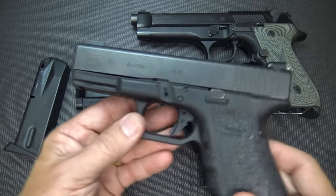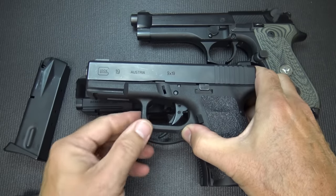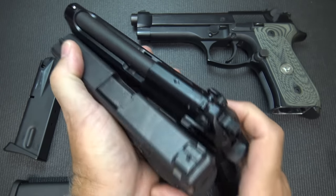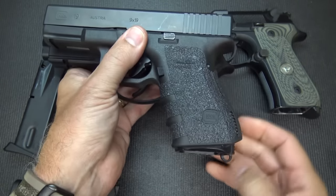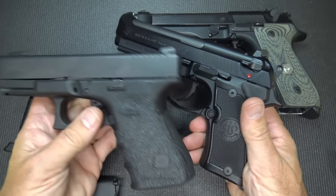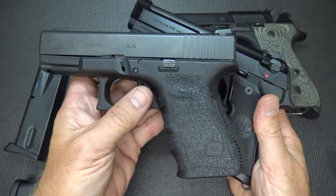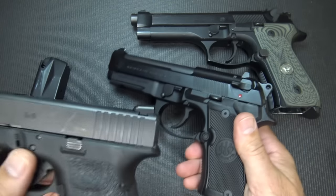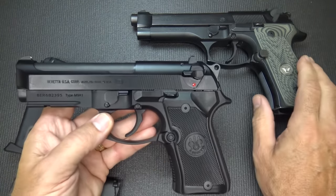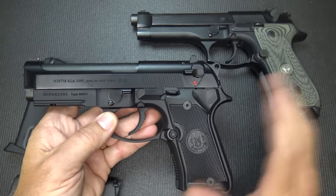Compared to the Glock 19, you can see the Beretta Compact is considerably bigger if you go all the way back to the beavertail. The grip is not really that much difference. One of the big differences is that the Compact Beretta only carries 13 rounds while the Glock 19 carries 15 rounds, so you're losing a couple of rounds — a little extra weight, a little larger. But if you are really an aficionado of the Beretta, this makes an excellent concealed carry option.